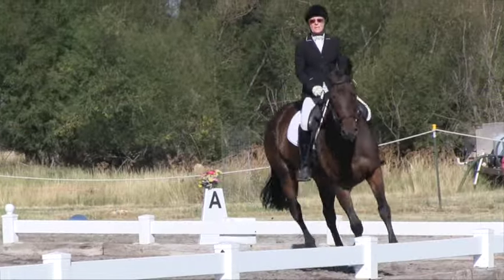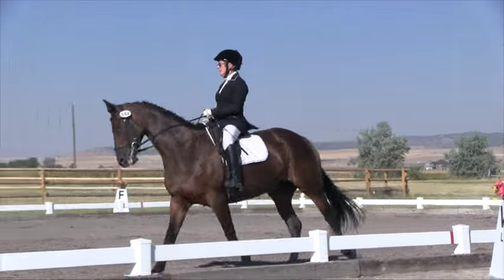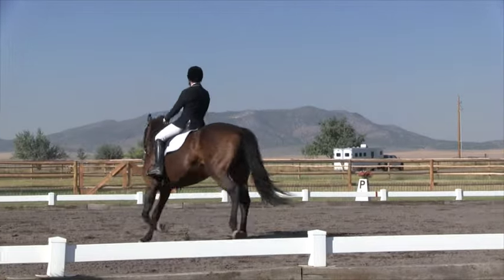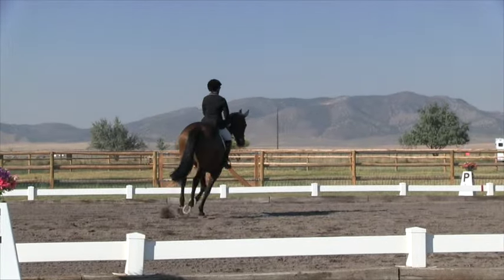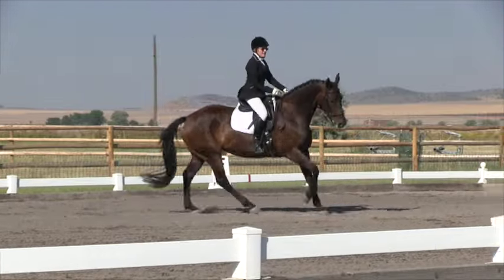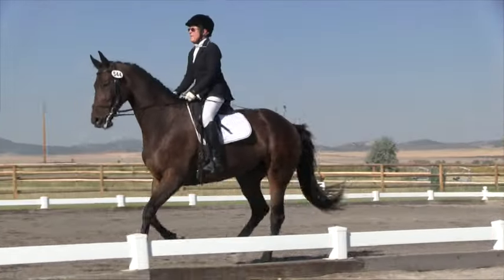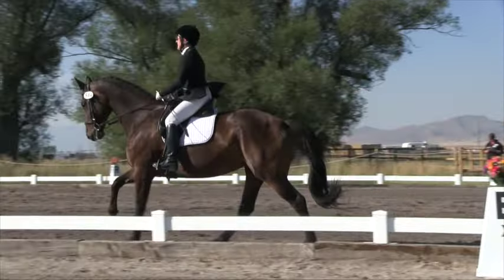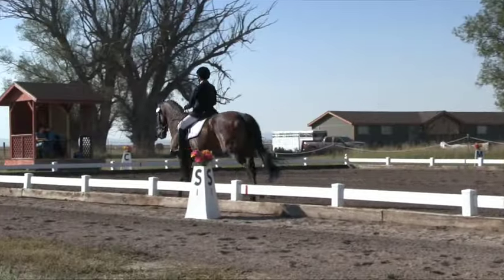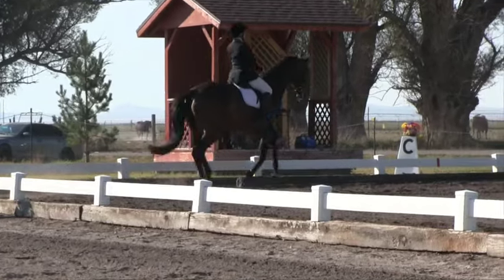V. Circle right 15 meters. V to H, lengthen stride in canter. Between H and C, develop working canter. M.